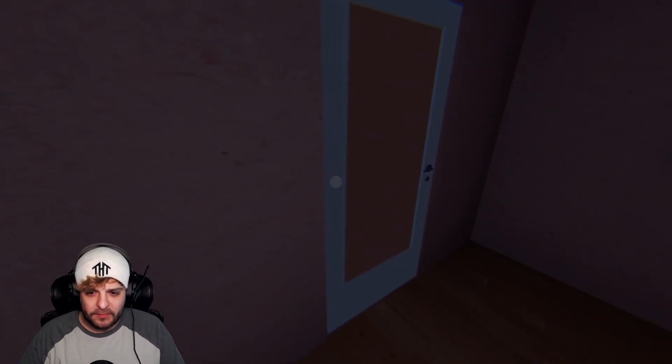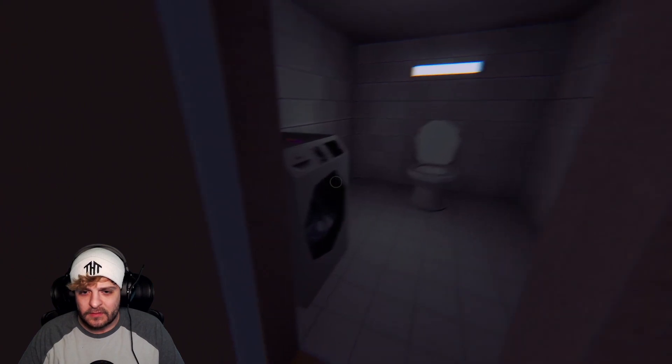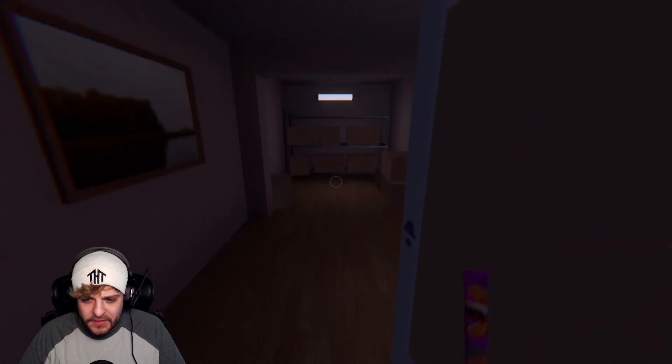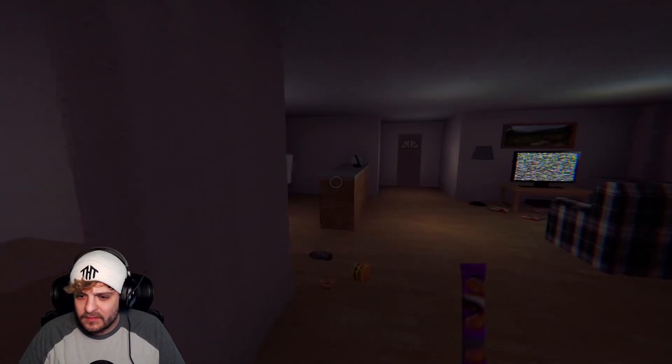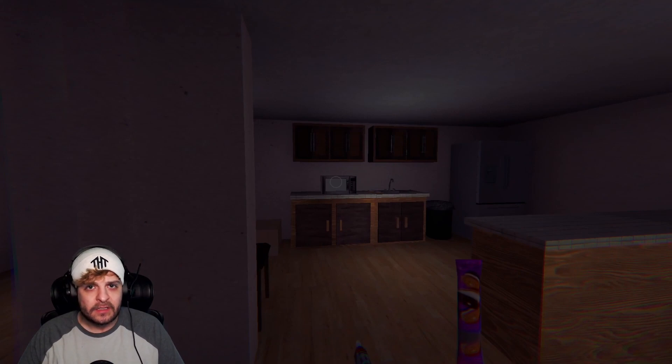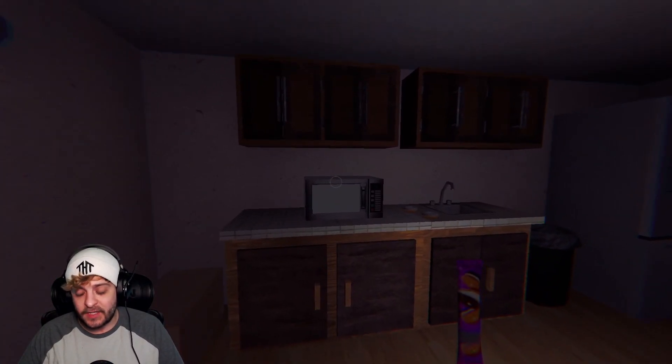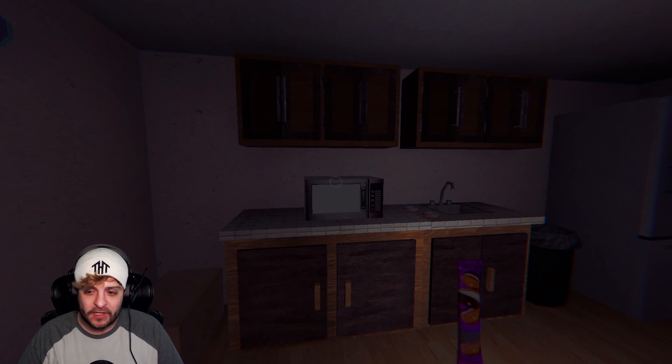Does it want more? Do I need to microwave more stuff? What's this? I don't even know what this is. What?! I'm gonna be honest, I really did not expect to be scared by a microwave.